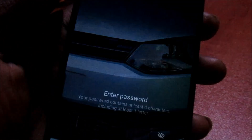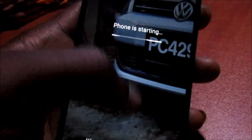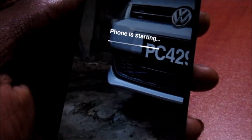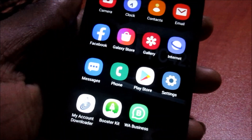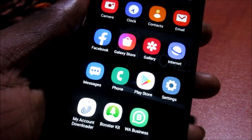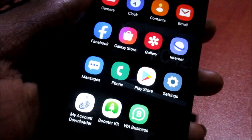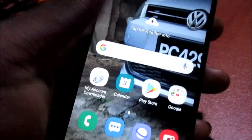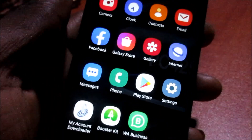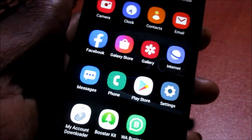So guys, this is how you can reset your phone and I hope that this was helpful. If you got locked out via passcode or via pattern lock, this is how you can get back into your phone by doing a factory reset. My name is Lens — like, share, subscribe, and all of that good stuff.